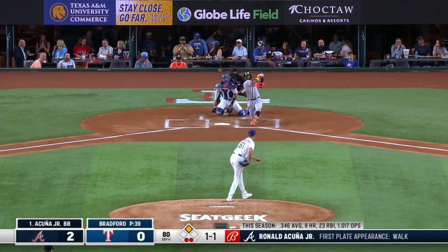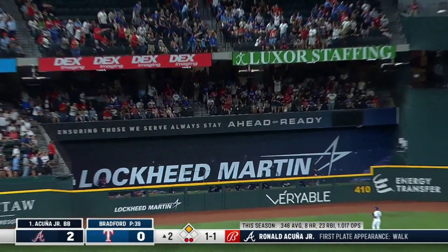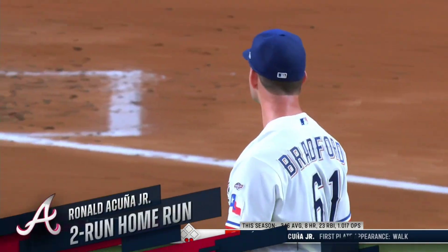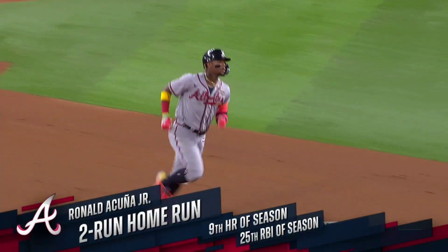Kicks and deals. Acuna to left center. Kiss that ball goodbye. Second deck yesterday in Toronto. Second deck today here in Texas. And it's four to nothing.